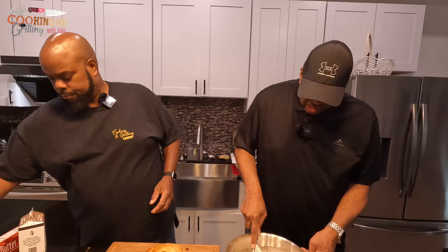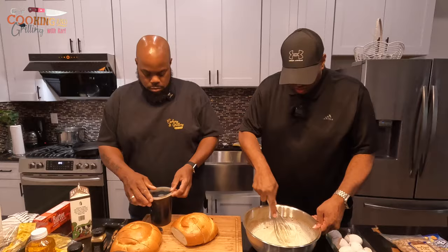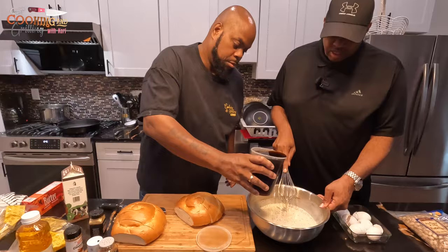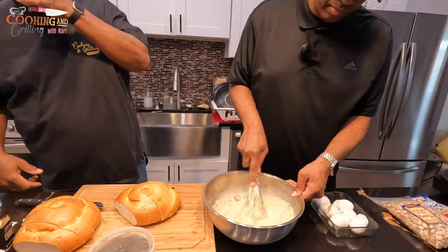We're going to add a couple tablespoons of granulated sugar and some syrup to the batter — that's a little trick that we do in restaurants, and it's how I make it at home as well. It's always been good. You just want to make sure all the yolks and everything are broken up and everything's broken down.